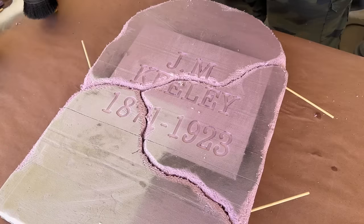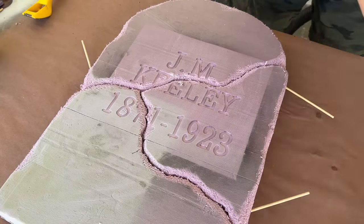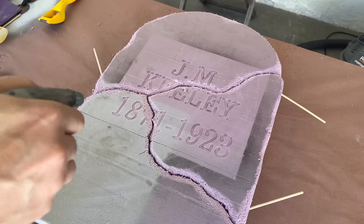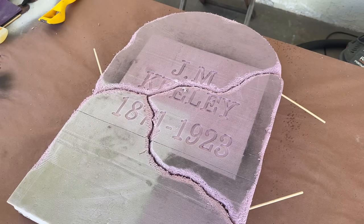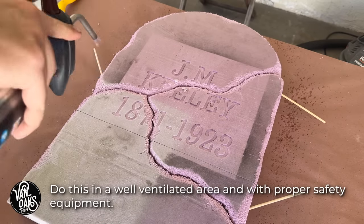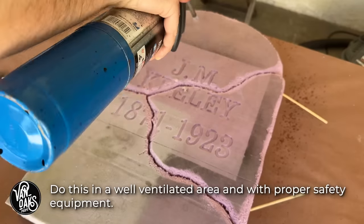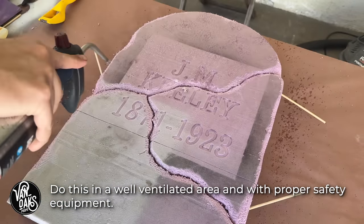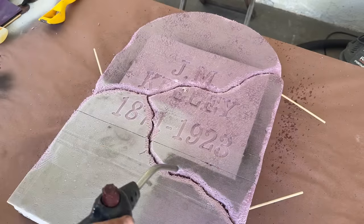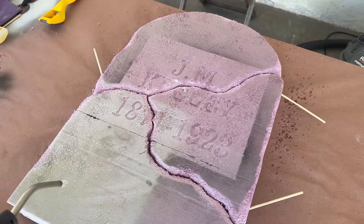Once the glue had dried, I wanted to add some more age to the tombstone. So I grabbed my spray bottle of water and wet down the surface before switching over to a propane torch and using it to create some organic texture. The way this works is that the beads of water protect the foam from the flame, and only the dry areas melt when grazed by the torch. The key is to keep the flame moving at all times and don't stay in one place for too long.